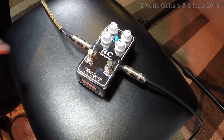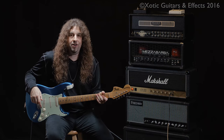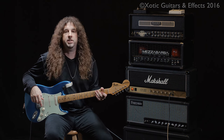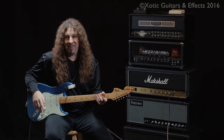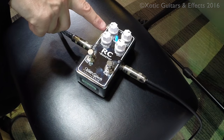A great trick with the new Xotic RC Booster version 2 is sticking it in front of an amp where the gain is full-on, like this old-school Marshall JCM-800, which is a one-channel amp. You can actually turn this amp into a three-channel amp by setting the controls the way I've got them here, with the volume and the gain stage number one rolled down.